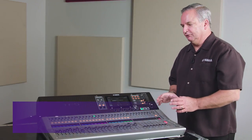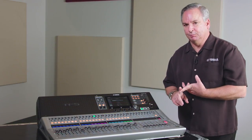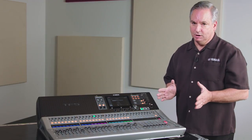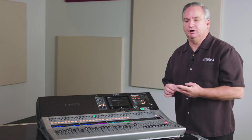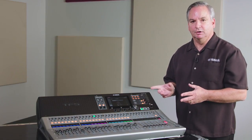The TF series offers 32 mono inputs on the TF1 and TF Rack, while the TF3 and TF5 get 40 mono inputs. But all of these consoles also offer two additional stereo inputs, and I want to show you a little bit about them and how you get around on them.